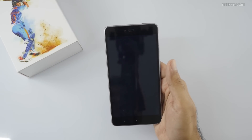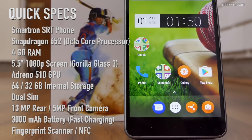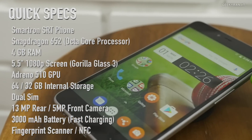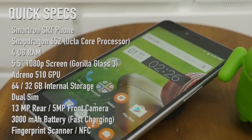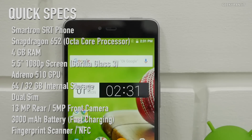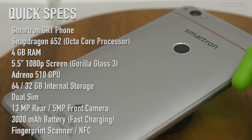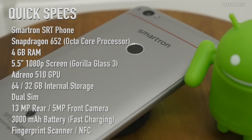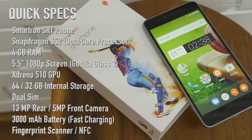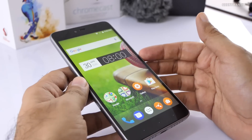While the device boots up, let me give you a full configuration overview. The Smartron SRT is powered by the Snapdragon 652 chipset with an Adreno 510 GPU. It comes with 4GB of RAM and 64GB or 32GB of internal storage. It has a 5.5-inch 1080p screen with Gorilla Glass 3 protection, Qualcomm Quick Charge 2.0, a 13-megapixel rear camera, a 5-megapixel front camera, fingerprint and NFC support, and a 3000mAh battery.